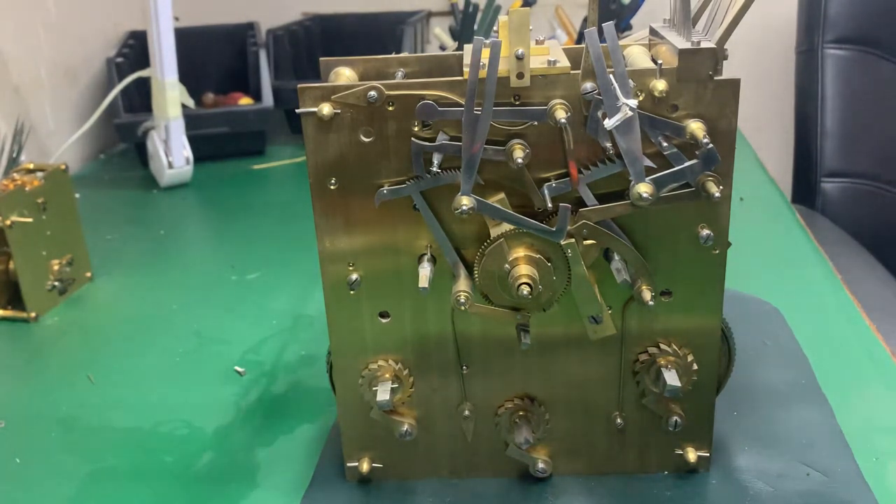This particular clock is a triple fusee bracket clock, probably made between 1850 and 1890. There are no markings or name plates to tell us who made it, but it's a really good quality, solid, what appears to be a British movement triple fusee. It looks to be in original condition, as does the clock itself.